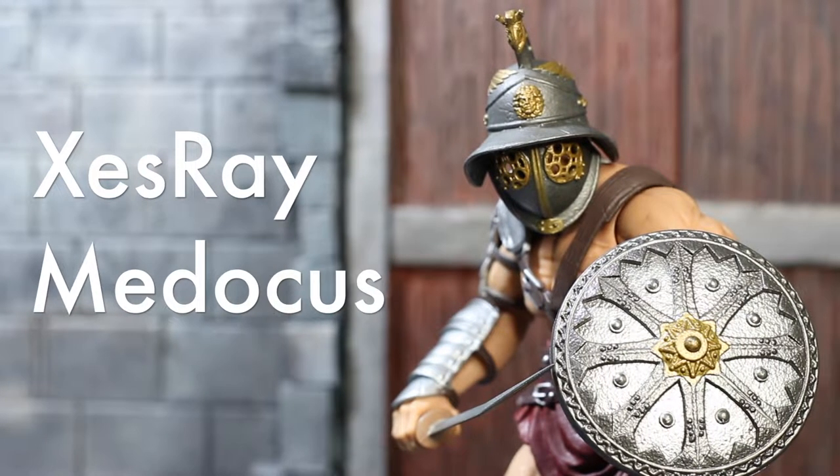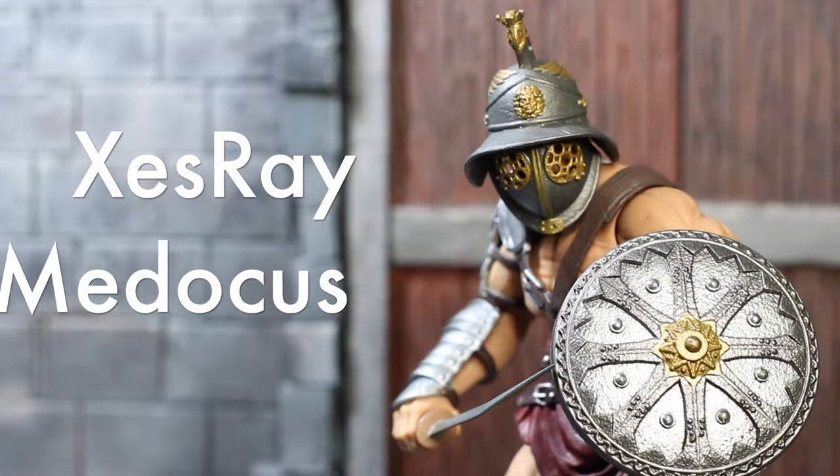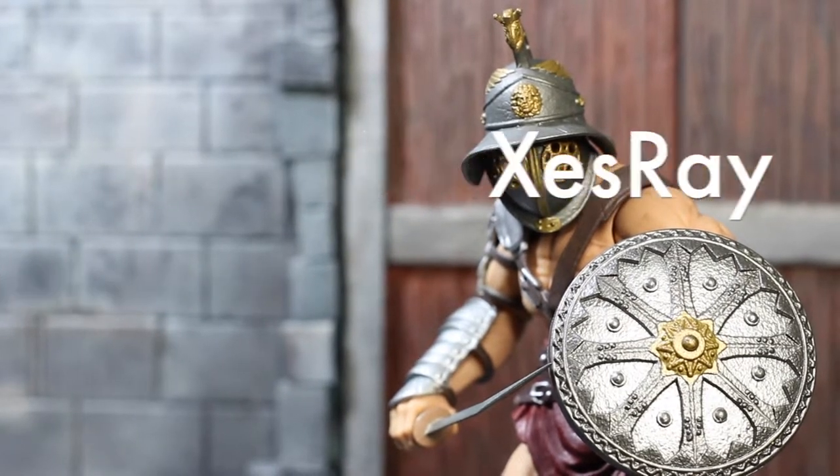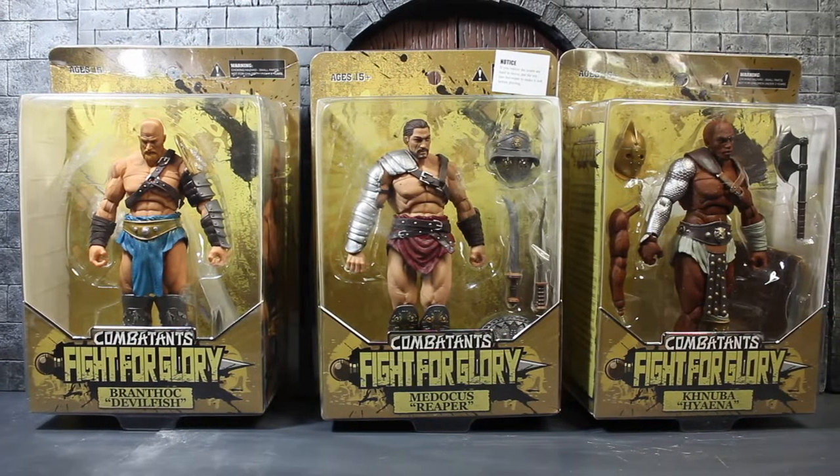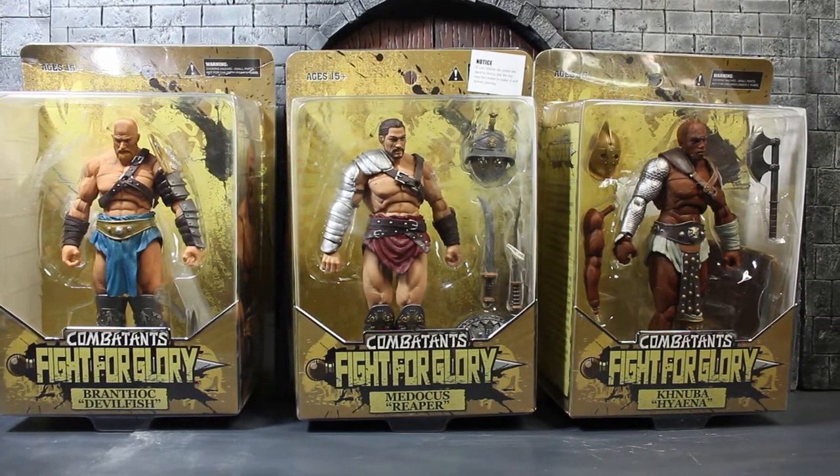Welcome to Universe Collections, and today I proudly present Cesre Madocas. Cesre is a new toys company from China. As the first product of the company, they released the first wave, which are three gladiators, which you can see here.